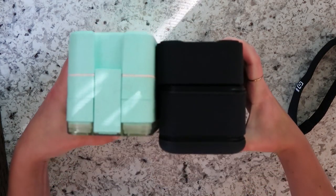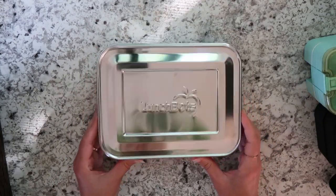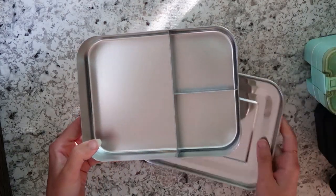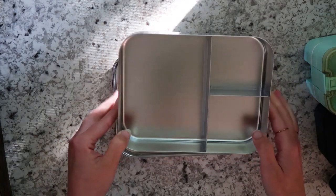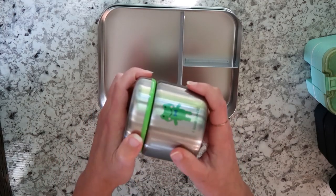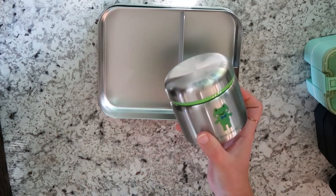I also got this stainless steel lunchbox. It has different dividers and I got the one with the very big left-side opening and then two compartments on the right. This is dishwasher safe, but obviously since it's stainless steel it would not be able to go in the microwave — so that's why I'm using the other ones for microwavable things. Then I got this little thermos for only five dollars.